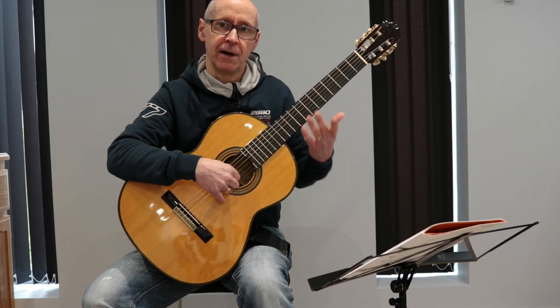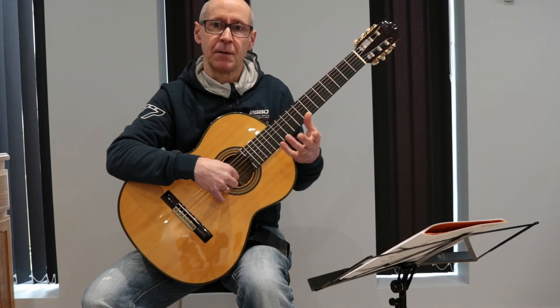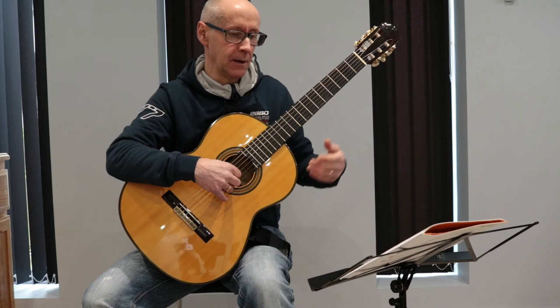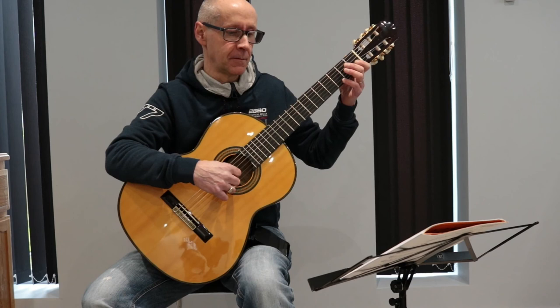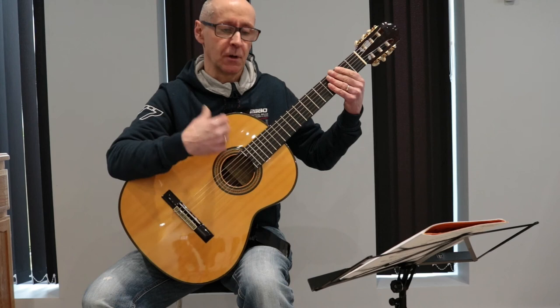The only other indications on here look like hairpins or arrows that go from wide to narrow. These dynamic markings mean you try to play that bar getting from a higher volume to a lower volume — in other words, getting quieter. So if I play that from the beginning, I'm just trying to play a little bit quieter towards the end of the line.